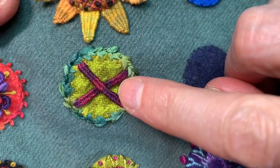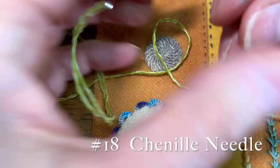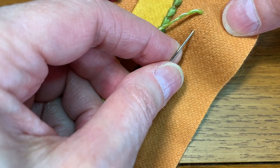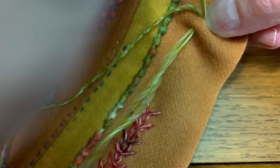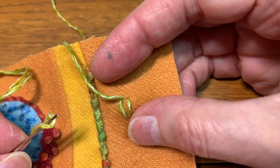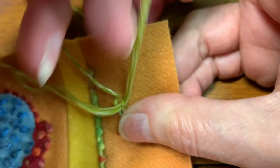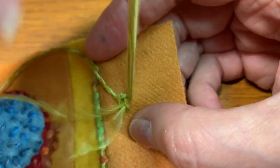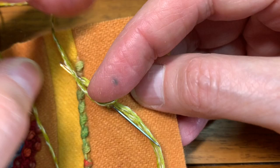I'm going to show you the needle weave bar using an oriental linen. I have threaded up an 18 chenille needle and I'm just going to do a small one right here. So I do my two threads parallel. I come up between the two parallel stitches that I've just laid down. I'm going to go under the first one, then over and under the one to its left. And now I'm going to weave back and forth between these two bars.